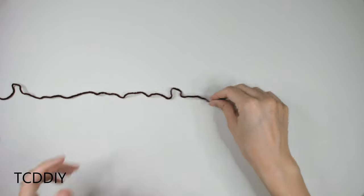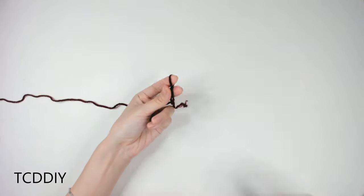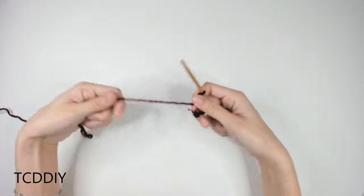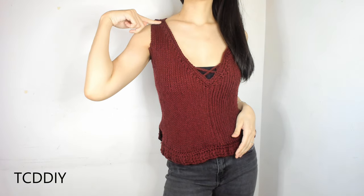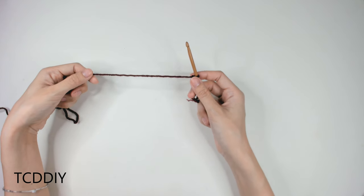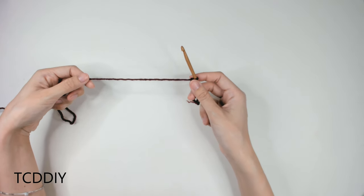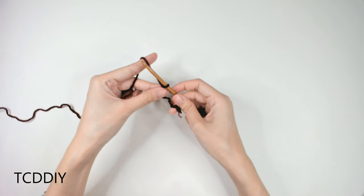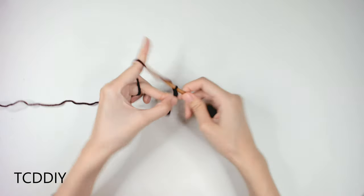Getting this top started, we're first going to grab our Category 4 yarn, make a slipknot. We're going to grab our 5mm hook, and we're going to start off by doing some measuring. The first measurement we need to figure out is from collarbone to collarbone, and once we have that measurement, we're going to make a chain that comes out to that length. I have a total of 10 inches or 26 centimeters, which comes out to about 40 chains.